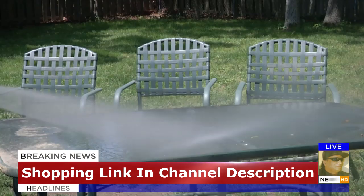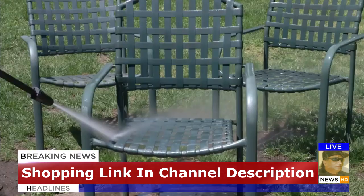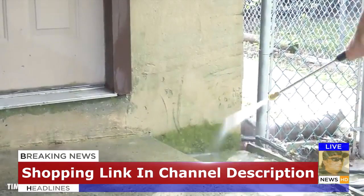Now you're ready to fight dirt. From porch to patio, siding, shutters, wooden decks, furniture, and cars — Pressure Joe cleans them all.